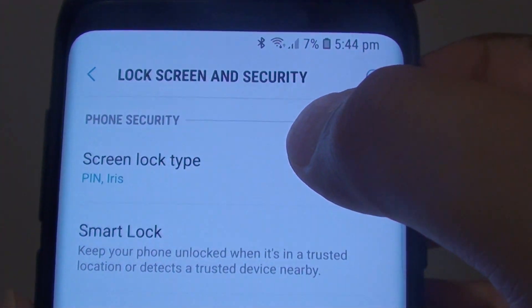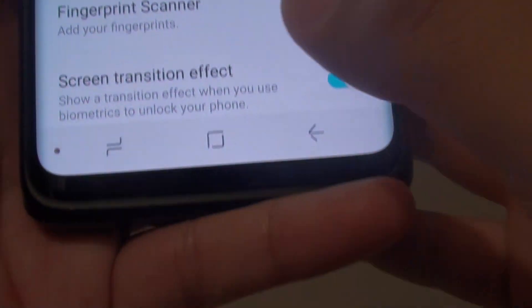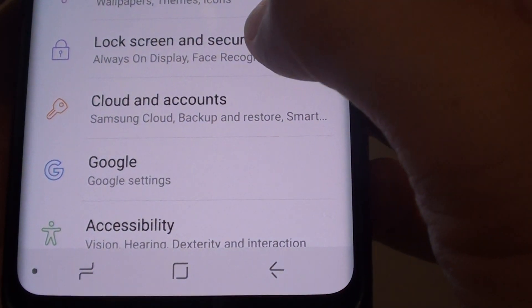How to set up the lock screen fingerprint on your Samsung Galaxy S9 or the S9 Plus. First tap on the home key to go back to your home screen, then swipe down and tap on the settings icon. From here tap on lock screen and security.